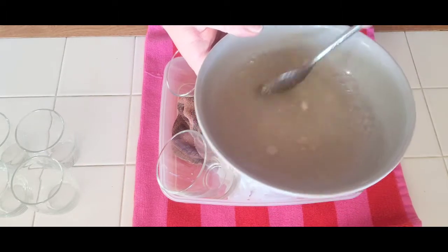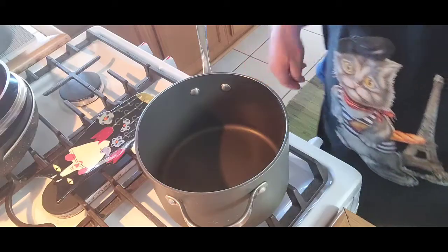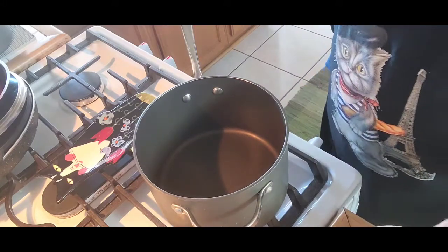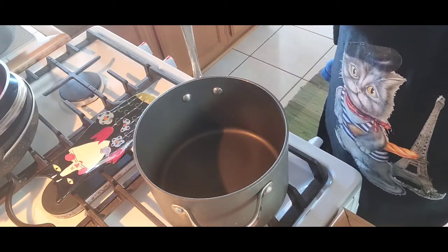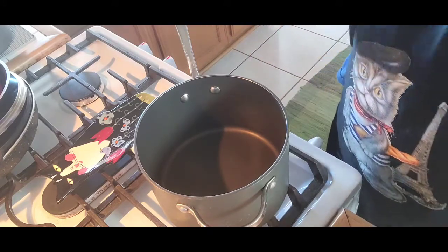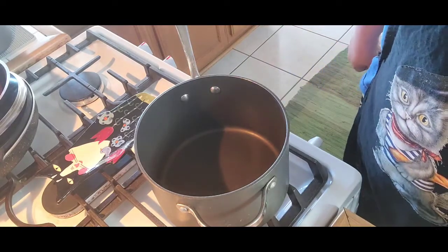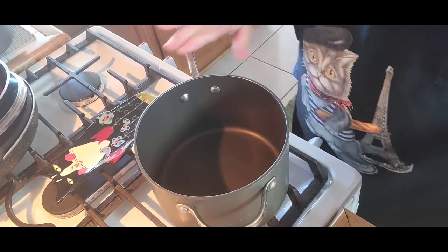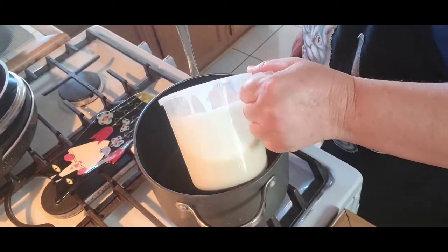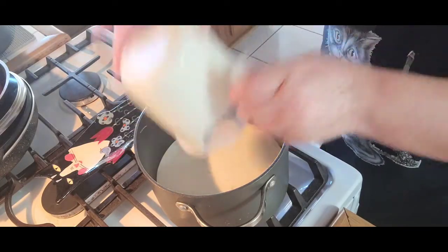Let the gelatin sit in the water for a little bit while we get the other ingredients ready so it can swell. The main ingredients are heavy cream and milk — you can use any percentage of fat you like. In a medium saucepan I have one and a half cups of heavy cream and half a cup of milk.